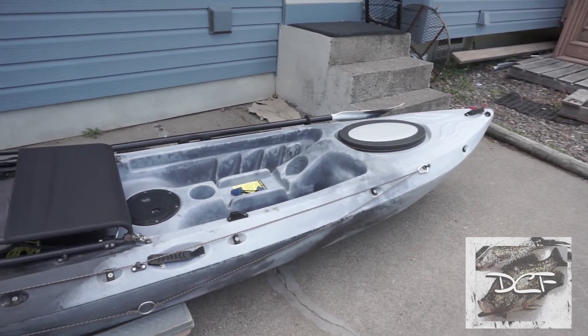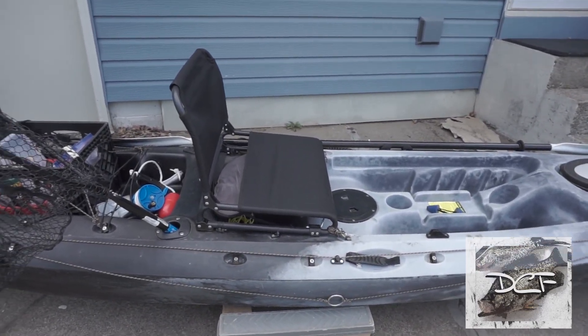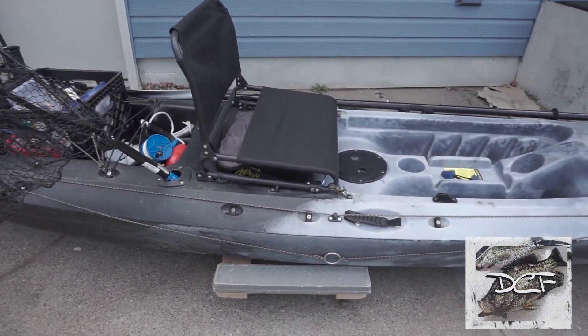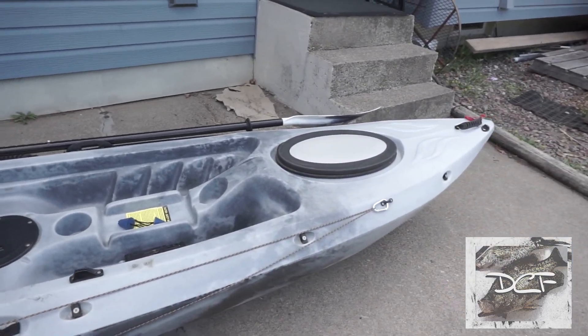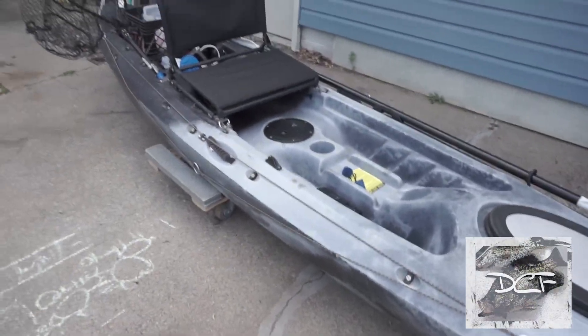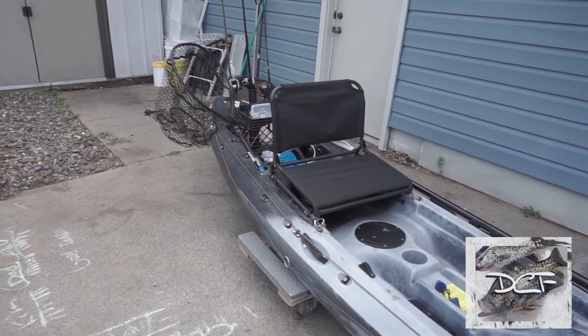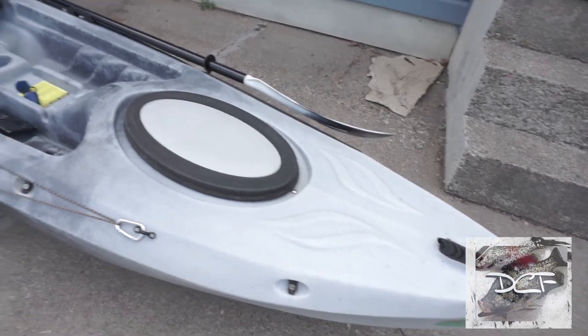If I want to fish standing up and cast, I'd rather just fish from my boat. I just wanted a cheap setup that won't break my bank account and lets me target smaller, skinnier water.